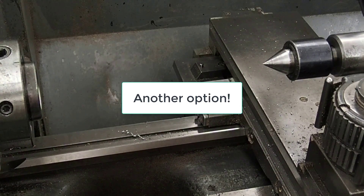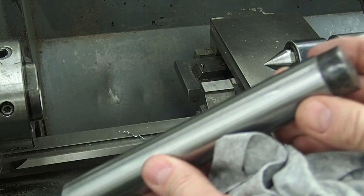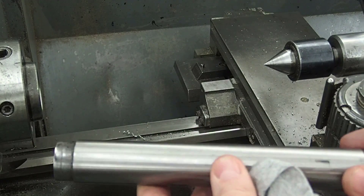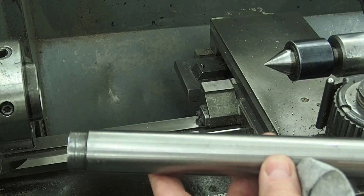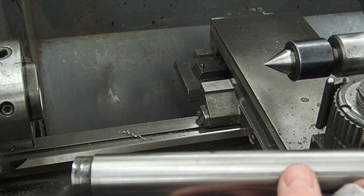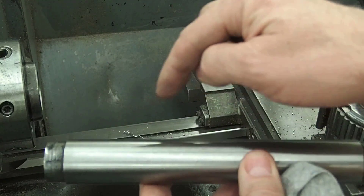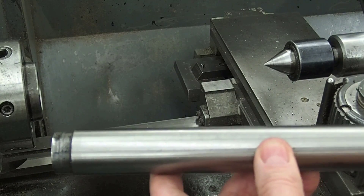Another way of doing the same thing, if you have access to it, is a parallel test bar. It's ground and hardened and has a center in both ends. You want to make sure it's straight before you start — check the diameter in several spots to confirm it is a parallel test bar and not a mandrel. I put this in a V block and ran a dial indicator over it in several spots, making sure it was coming back to the same zero.